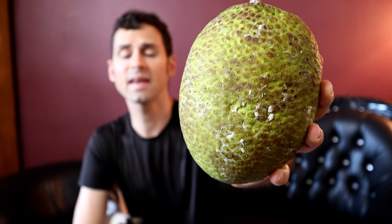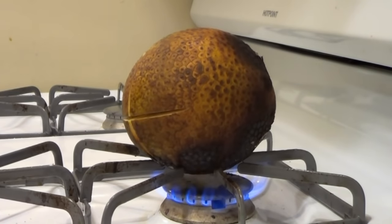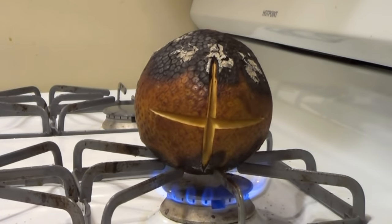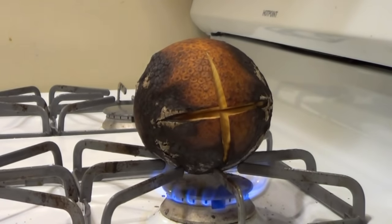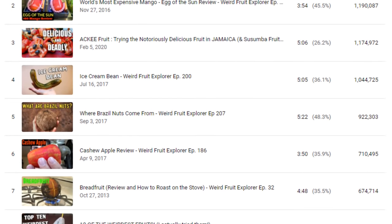This here is a breadfruit. Eight years ago, I made a video where I roasted a breadfruit on top of my stove, just like straight on the flame. And oddly enough, this video ended up being one of the most popular videos on my channel.